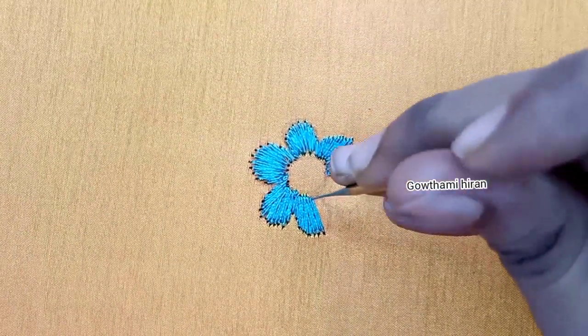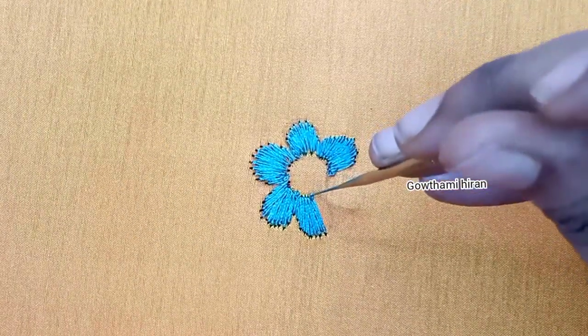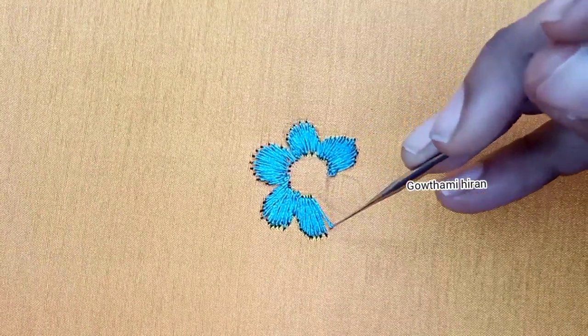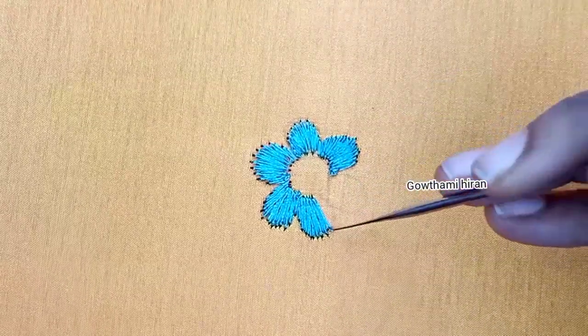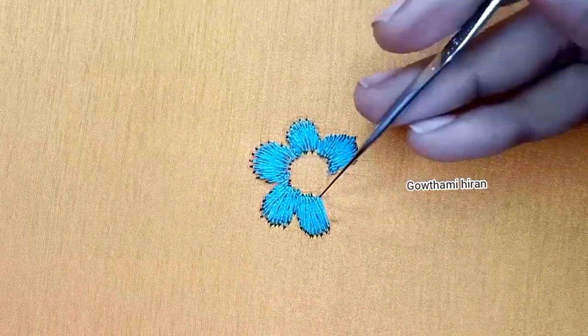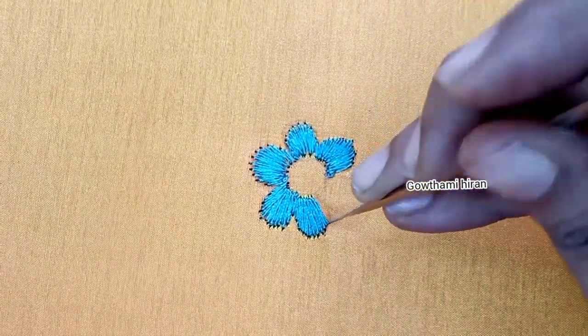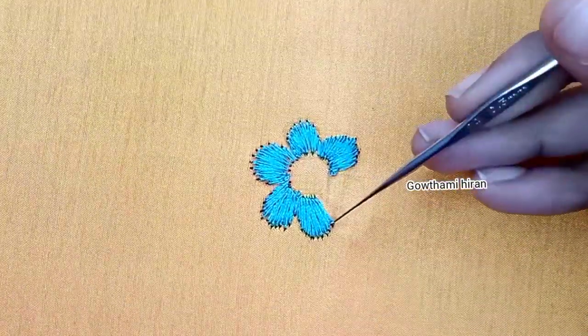The first stitch will cut the exact half of the flower. I will use a little hole in the cloth. The cover is a hole in the back and it will be a little finished. This tip is very useful for beginners.